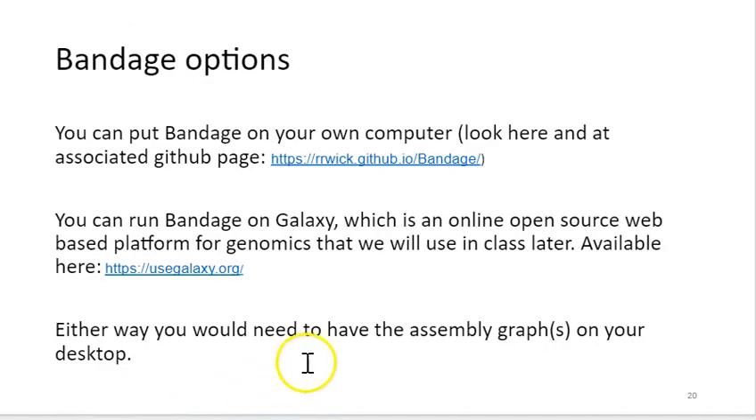You can access Bandage in a couple of ways. You can download it and put it on your own computer — directions are at Ryan Wick's GitHub page, and Mac users need to pay attention to use the right specifics. Or you can access Bandage on the online platform Galaxy, which is designed for community-sourced genomics work. You can do a lot of what we do in class on Galaxy, and we'll be checking that platform out in various ways, since you won't always have access to a resource like RON. Bandage is loaded there — you can upload your assembly graph, view the graph, and look at summary statistics on assembly quality metrics.